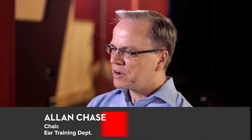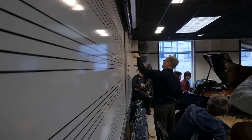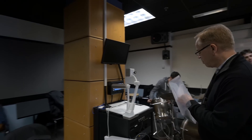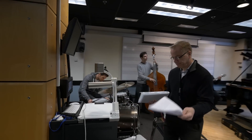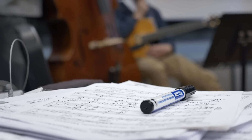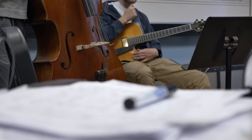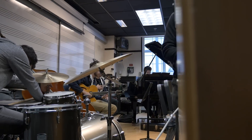I'm Alan Chase. I'm the chair of the ear training department at Berklee College of Music and I teach ear training for live performance. The activities that we do are really ancient and we're using modern technology to do them. Playing a melody and going, oh what was that?